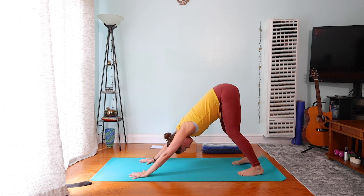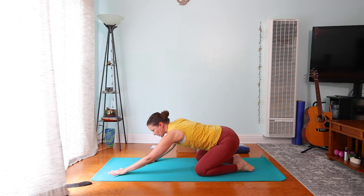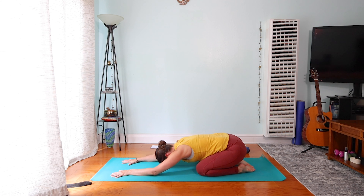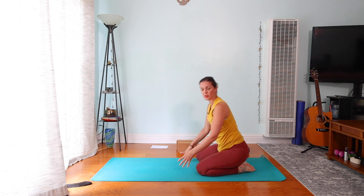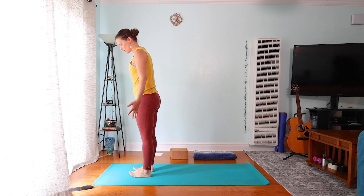Two more breaths. And as you finish your breath, let's find child's pose again — arms can come forward, release the head. Then from your child's pose, just walk your hands back to the rest of the body. From here, we're actually going to come back to standing. Step to the very top of the mat, standing up nice and tall.